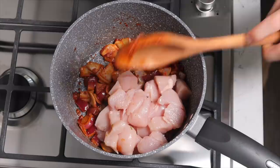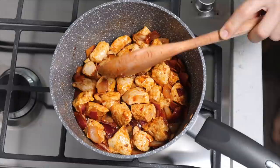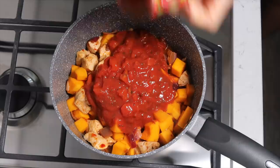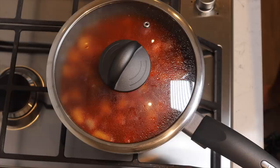Add your chicken breast to the pan and poke it around for 10 minutes before adding your squash, poking that around for another 5 minutes. Follow that with a tin of chopped tomatoes and enough water to submerge the squash. Cover it and simmer for a while — I'd give it about 30 minutes.